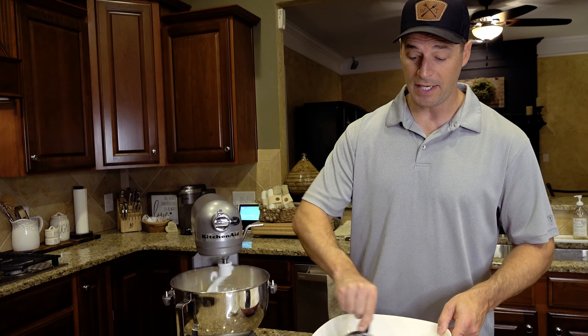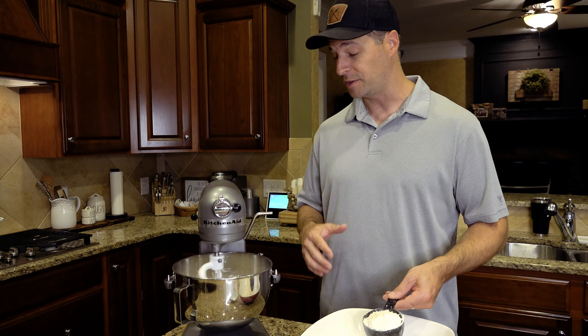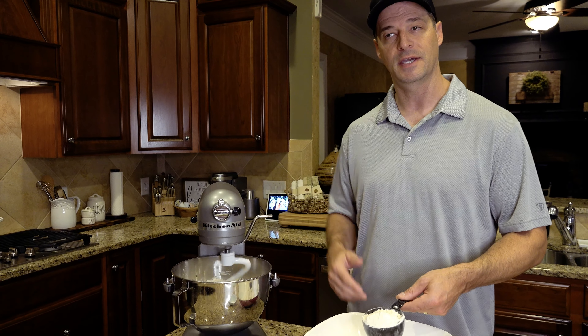I'm going to continue adding the rest of the flour. The reason we're mixing bread flour and all-purpose flour is that the bread flour is going to help these bowls stand up and be tall instead of flat like a pancake.